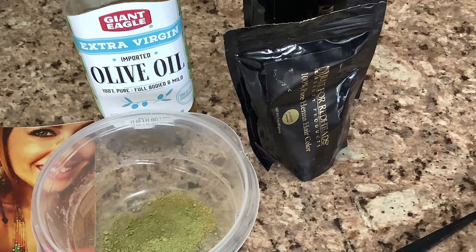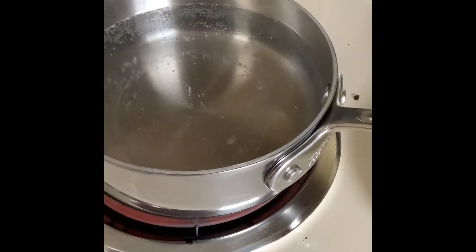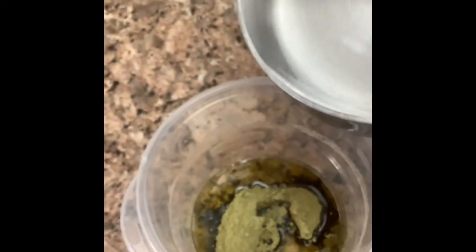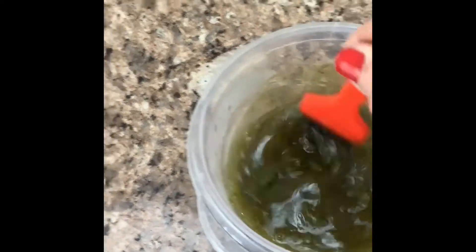To henna your hair, you'll need a plastic bowl, henna powder, and olive oil. You're also going to need to boil about two cups of water. Add the water to the henna powder and mix vigorously. You'll also need a henna brush that you can purchase on the internet.